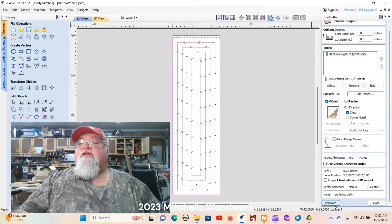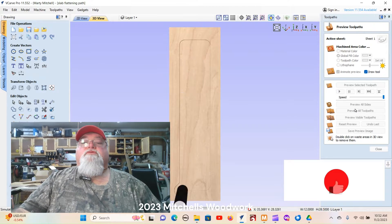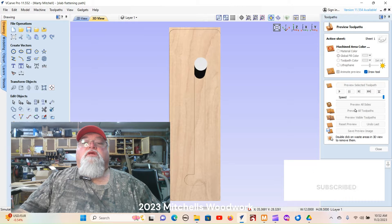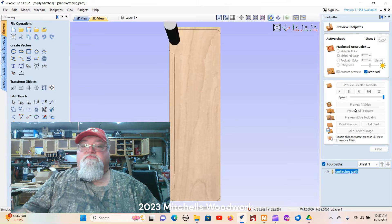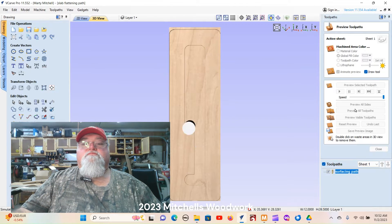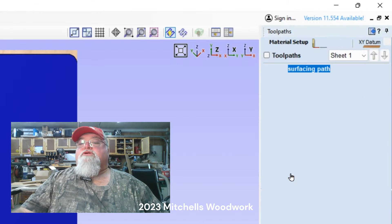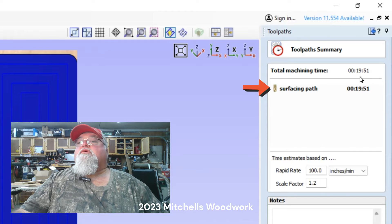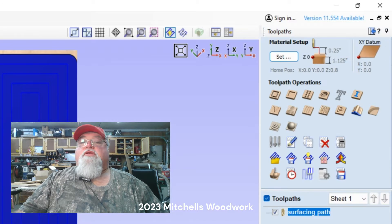We're going to calculate and preview. That just shows it making its 10 passes. Let me close that and click on the little clock there — 20 minutes, 19 minutes 51 seconds. That's not too bad.